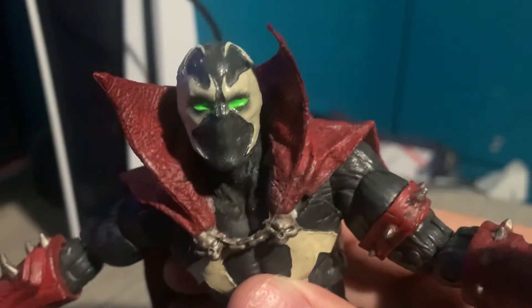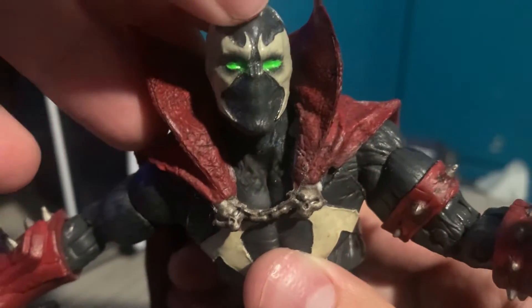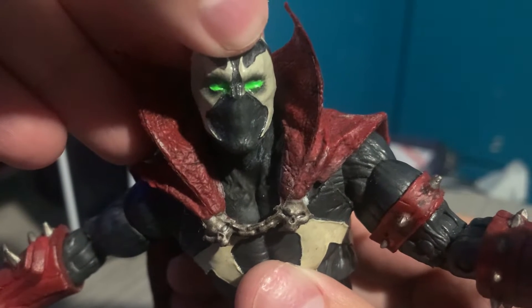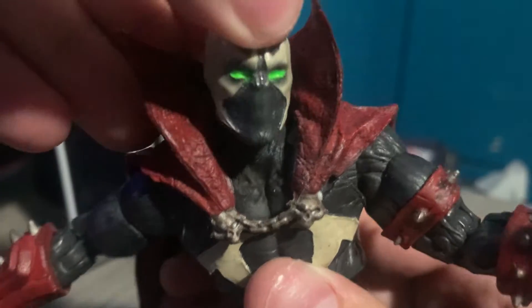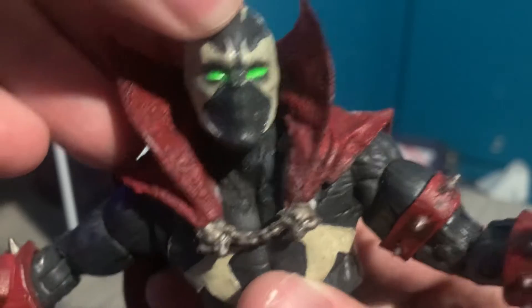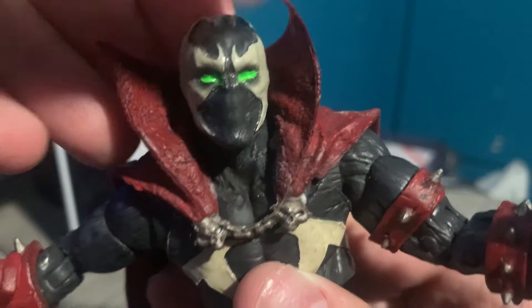The eyes looked like they were squinting and I didn't like that, so I painted them black, then put white on it, then painted green on it. I also used a sealant. It's not the greatest but it looks a whole lot better than before. I also gave him Bloodshot's rifle.